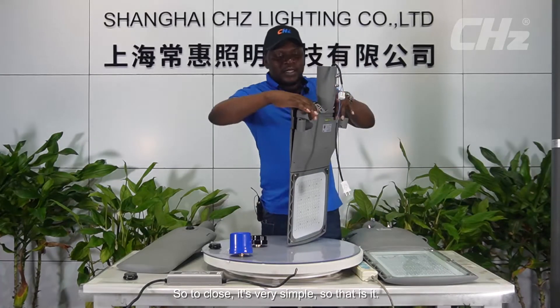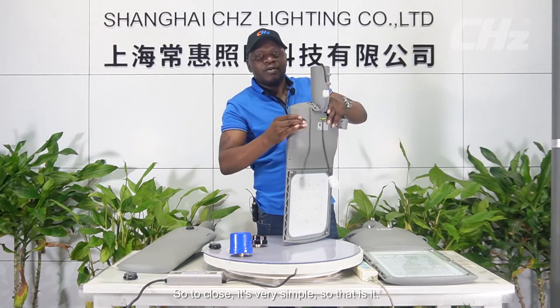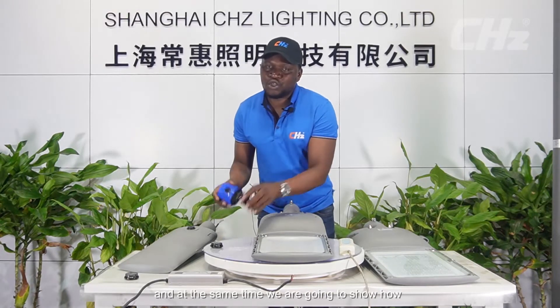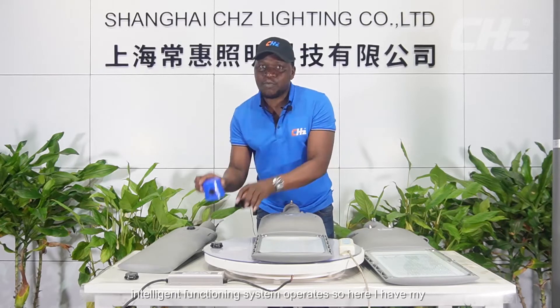Closing it is very simple. Now we're going to turn on the light and at the same time show how this intelligent functioning system operates.